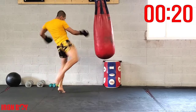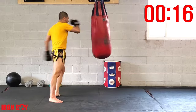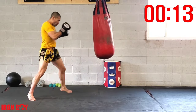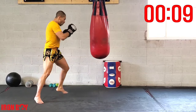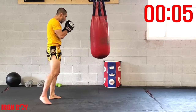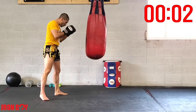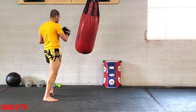Jab hook double kick — power and speed, almost there. 3, 2, 1 — and time! For the break: 45 seconds of continuous kicks using the other leg. Grab your spots, let's go.